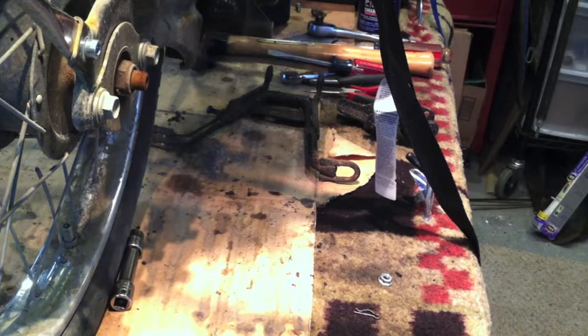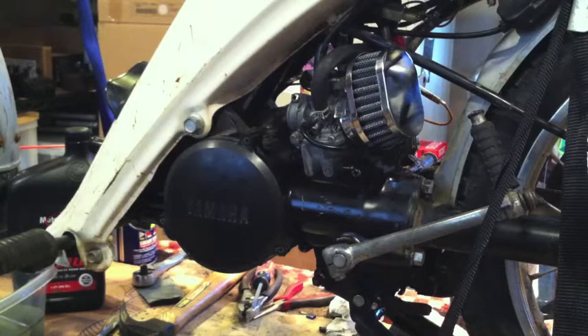So I'm going to get the center stand back on, then drain the gas, adjust the carb, add some pre-mix, and try to start it. Initial carburetor adjustments coming up.